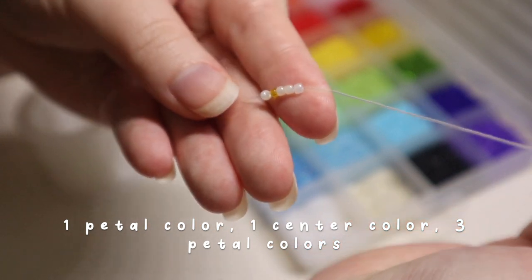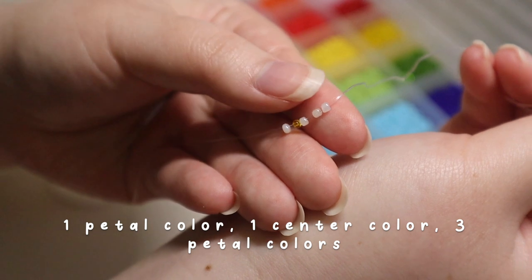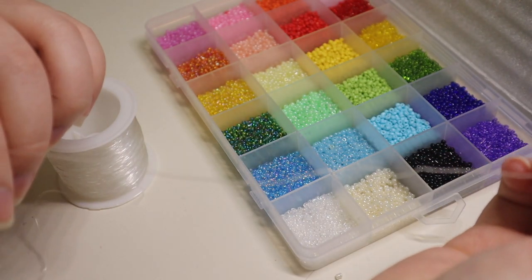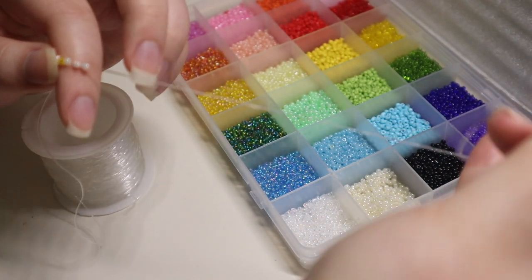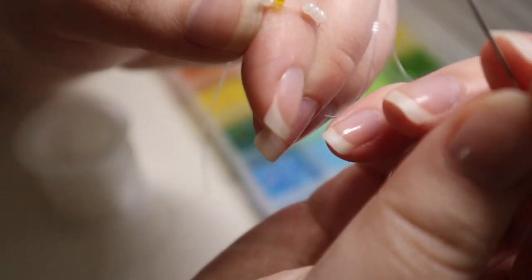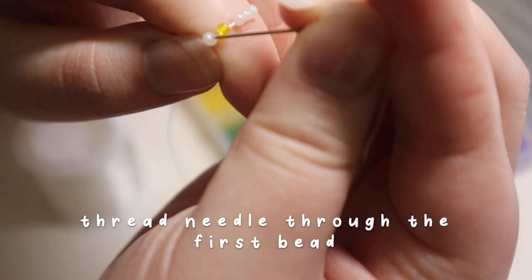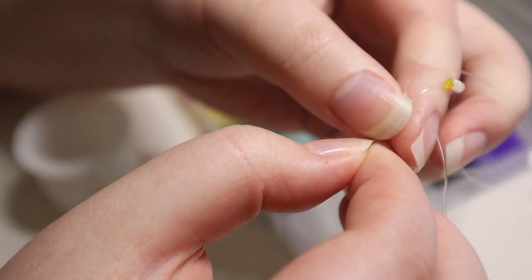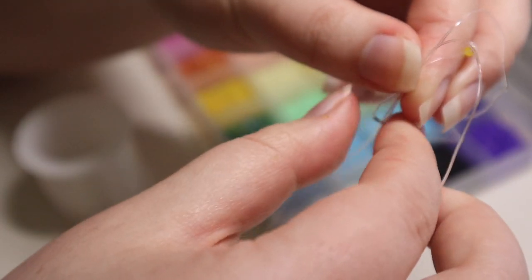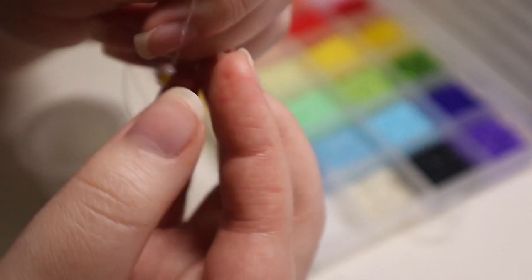So I have one petal color, one center color, and three petal colors. I put the flower pretty far down the string to make sure I have enough space for the entire ring and to tie it at the end. Then I take the needle and go through the first petal color — the first bead I put on the string — and loop it through and pull to tighten.